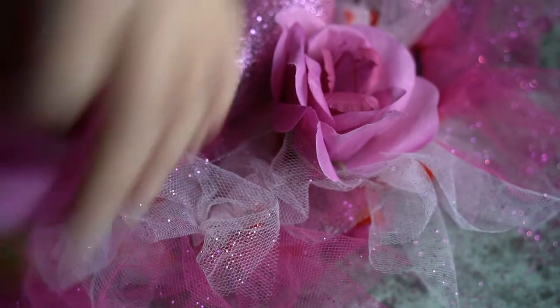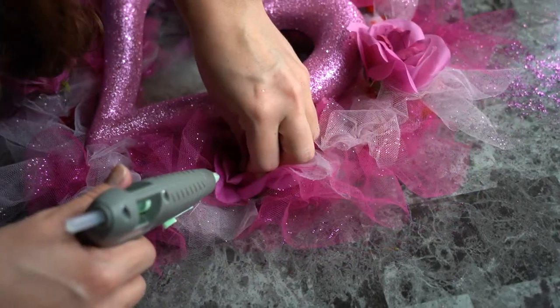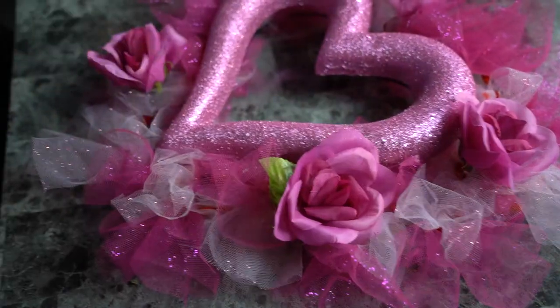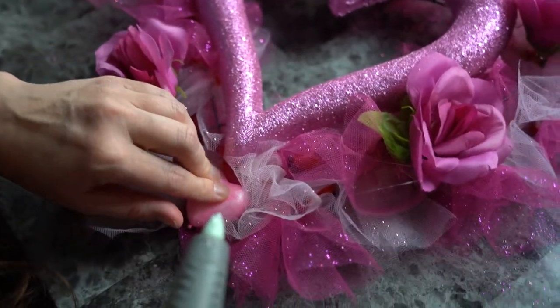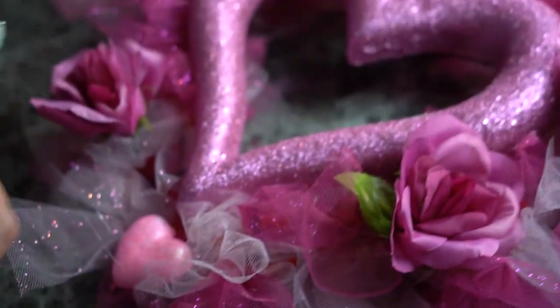Then I started to attach my roses all around and kind of just place them into areas I thought would fill it up more, while still letting you see the tulle and keeping it puffy. Then I added some of my styrofoam glitter hearts — I just put glue on the bottom of them and pressed them down where I wanted them.